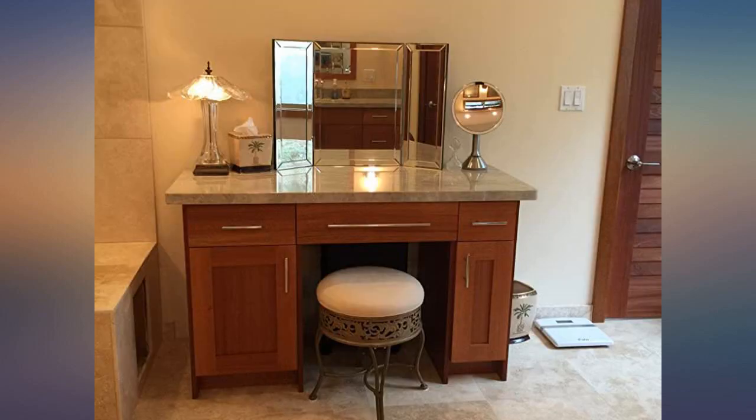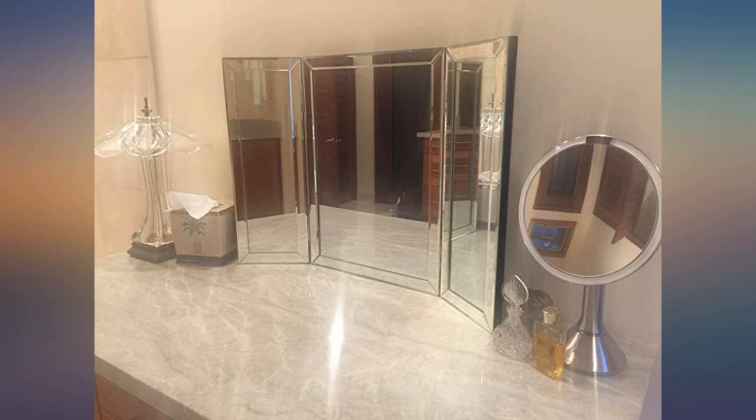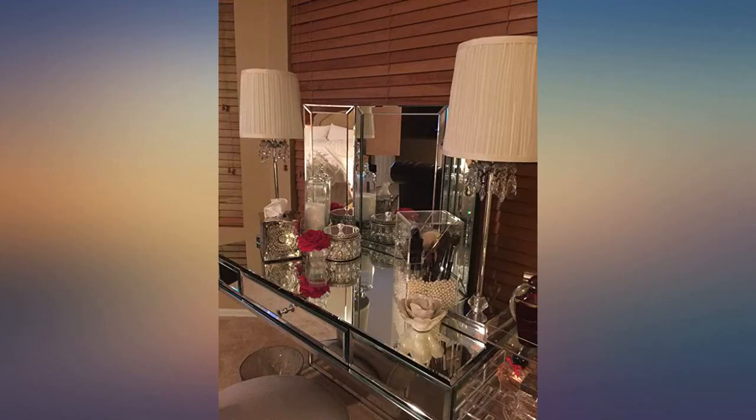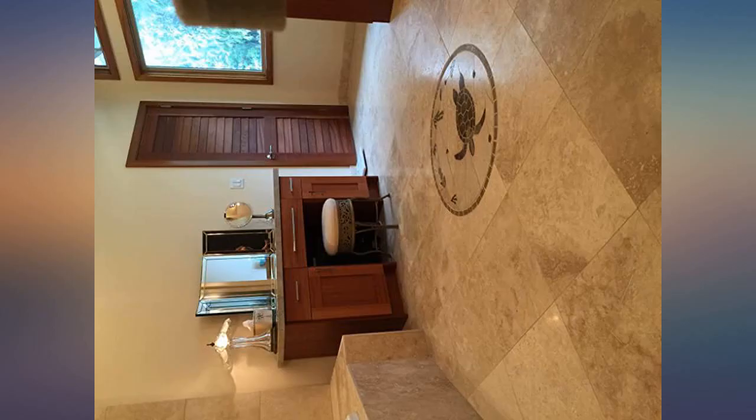This mirror was perfect for the custom vanity in our new home. As with most of the construction project, I painstakingly researched design websites to come up with a mirror for the vanity. After all, it's our dream home, so why not have exactly what I wanted, within a reasonable cost of course.